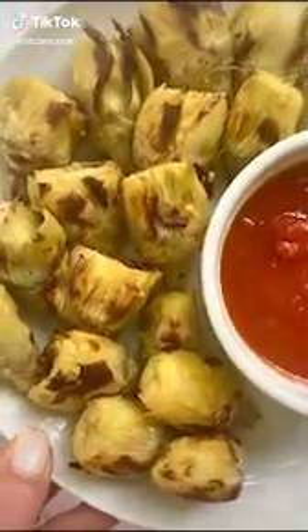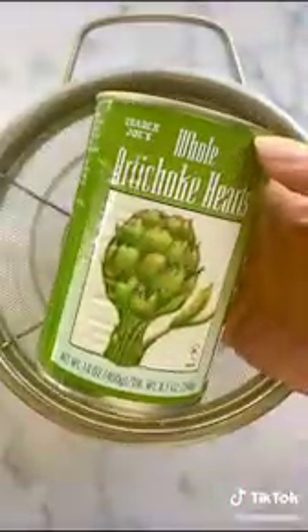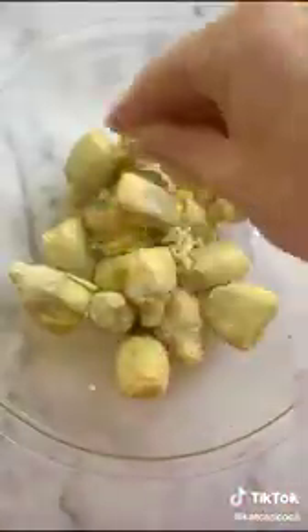I am obsessed with these crispy garlic artichoke hearts. Would you believe me when I tell you that I ate the entire plate? Just wait until you see how easy it is — I use whole artichoke hearts from a can.